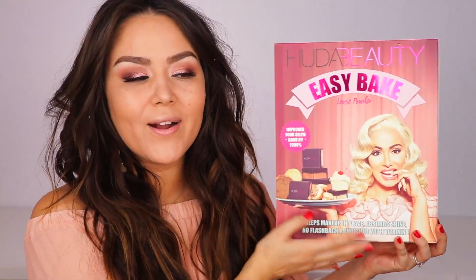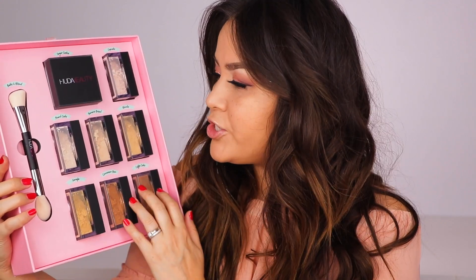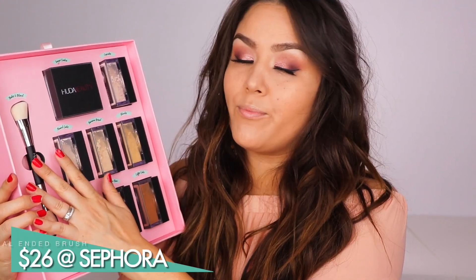Today we are going to be talking about the Huda Beauty Easy Bake Loose Powder. This was the packaging for PR presentation purposes, so it's not going to be sold like this in store, but I had to share it just because it's so cute. So here are the actual powders. There are eight shades total. I believe Sugar Cookie is translucent, but the other seven do have an actual shade to them, as well as a dual-ended brush.